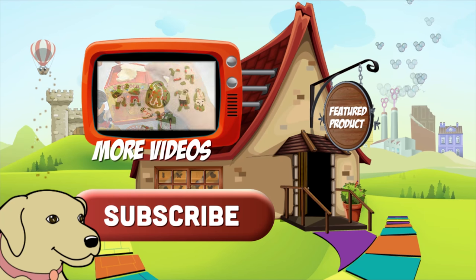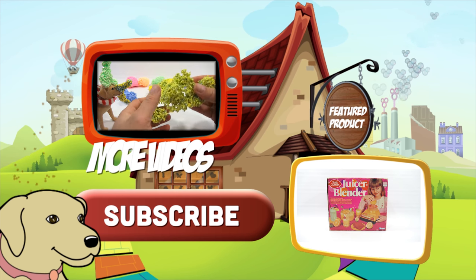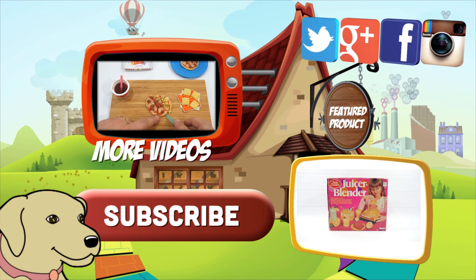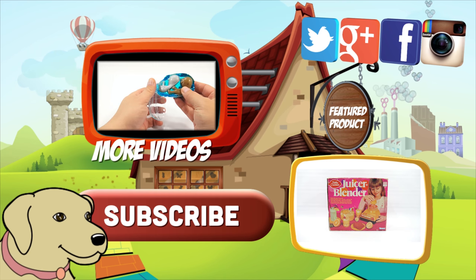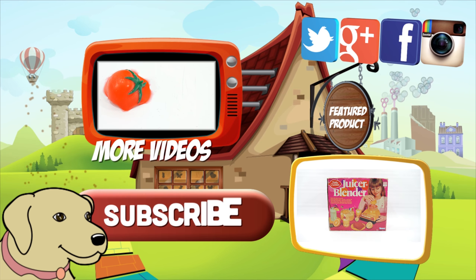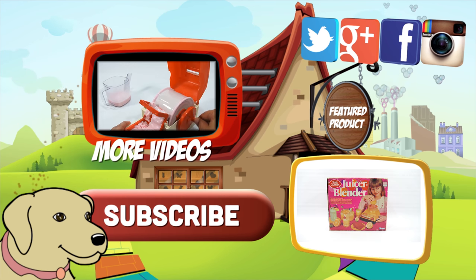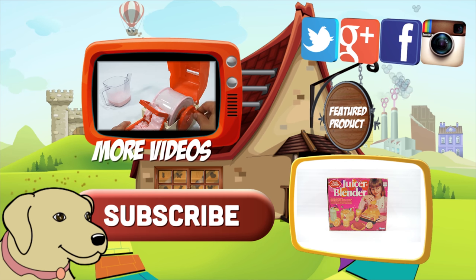If you're looking for the item you just saw in the video, click here. Watch more videos by clicking here. Don't forget to share on social media and give a thumbs up. Make sure they don't forget to subscribe — please click here to subscribe to Lucky Penny Shop. And always remember, when you see a lucky penny, pick it up. Thanks for watching.